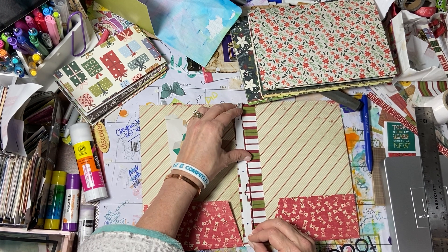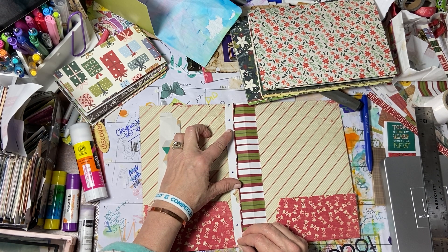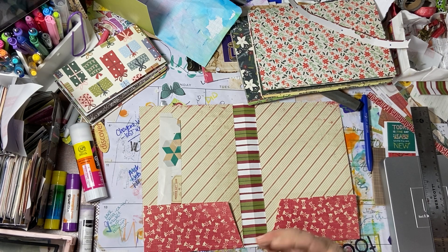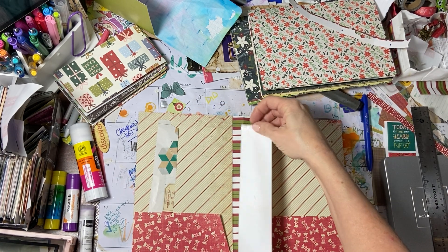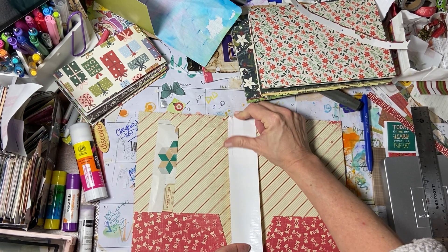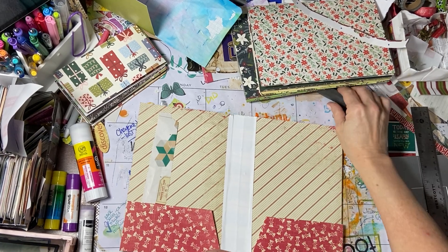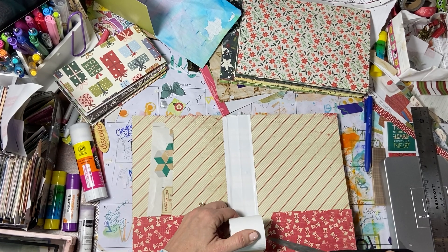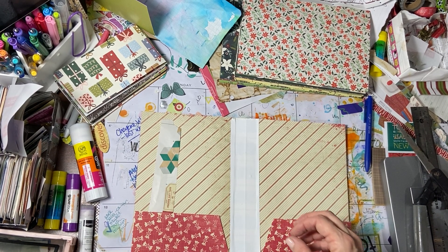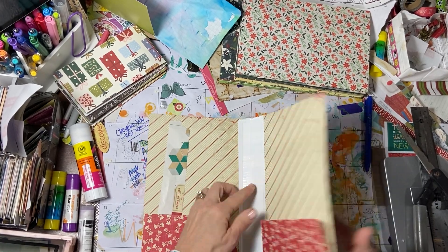I'd like it kind of in the middle. Now I am going to cover up this paper — it's not quite thick enough. I don't have my Tyvek paper, so I found just white duct tape and I'm going to use that to strengthen it. I am okay that it's a little bit wider than the binding. You can still see the middle fairly easily.